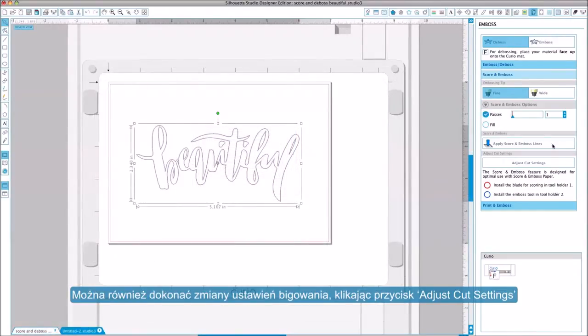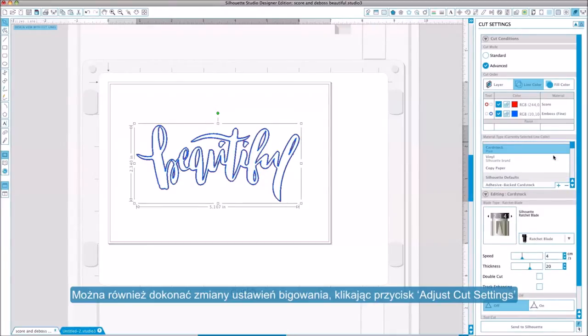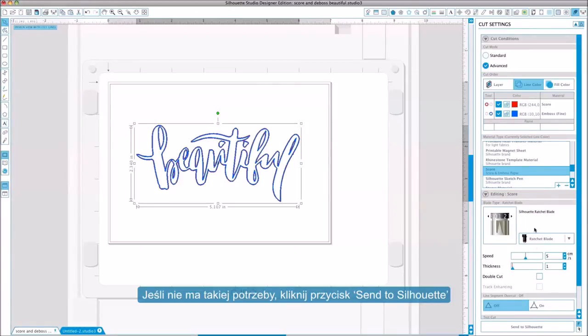You may adjust your settings if needed by clicking the Adjust Cut Settings button. Otherwise, simply click Send to Silhouette.